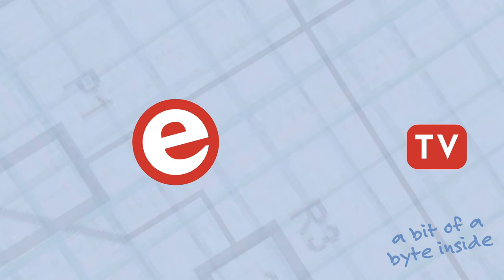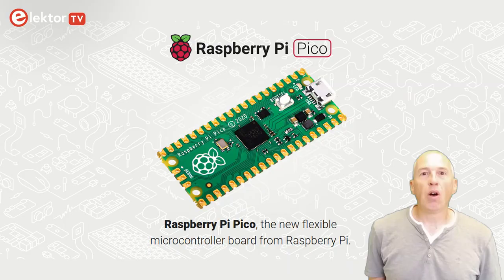Hi, welcome, this is Clemens at Elektor. It is time for a new Raspberry Pi product — two actually, and to be totally honest, three. All three products are updates of the Raspberry Pi Pico board that was launched one and a half years ago in January 2021, and that met with a huge success, at least among hobbyists and makers. I don't know how many Picos have made it into industrial products.